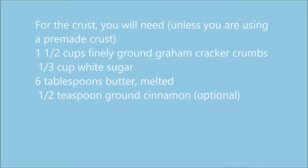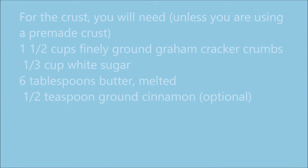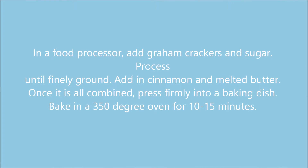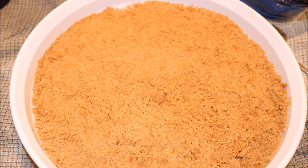For the crust you're going to need either a pre-made graham cracker crust or graham crackers, sugar, and butter. In a food processor, add graham crackers and sugar and process until finely ground. Add in cinnamon and melted butter. Press into a pan and put in the oven at 350 degrees for 10 to 15 minutes. Pull out and let cool.